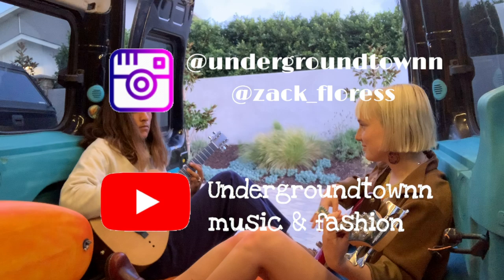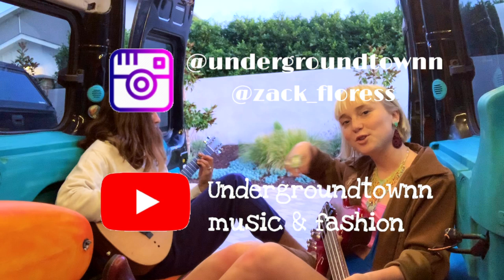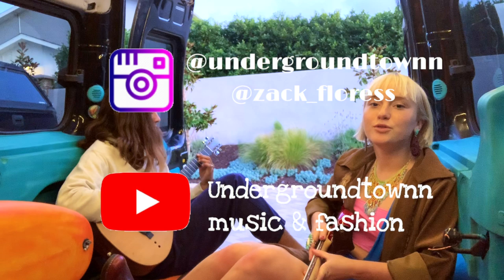This is the final product. Thank you for watching our video! Make sure to check out our YouTube — we do music videos and I hand make clothes. Our YouTube is Underground Town Music and Fashion.